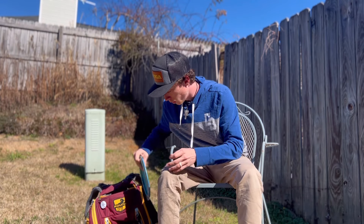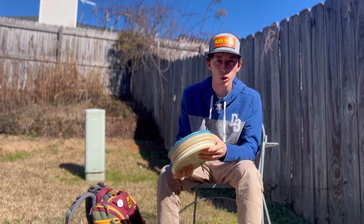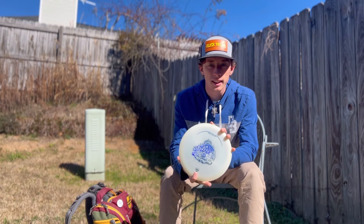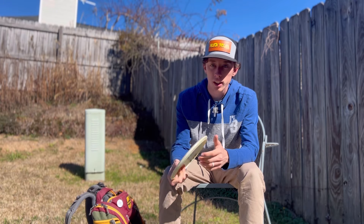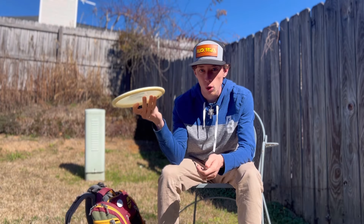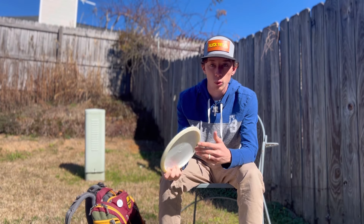Next, mid ranges — I've got four different molds. Starting with understable, I keep a Mystic. The Mystic is almost a utility disc for me — I can throw it and it flips and just holds to the right. I throw it in the woods or get-out-of-trouble situations.